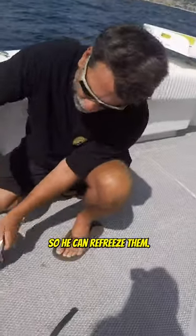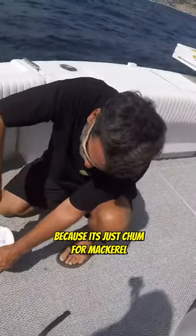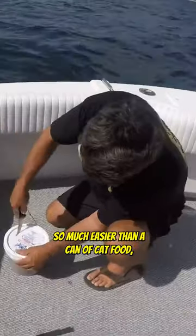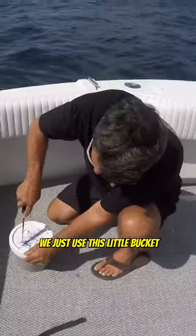We use it over and over again — this is our third one this summer. You can refreeze them, it's okay, because it's just chum for mackerel. But this makes the mackerel fishing so much easier than a can of cat food or any of that stuff. We just use this little bucket.